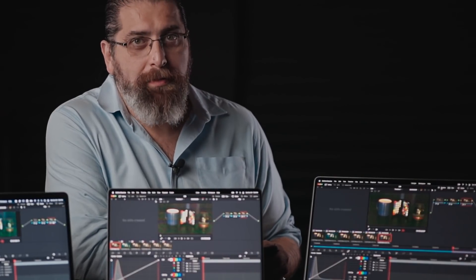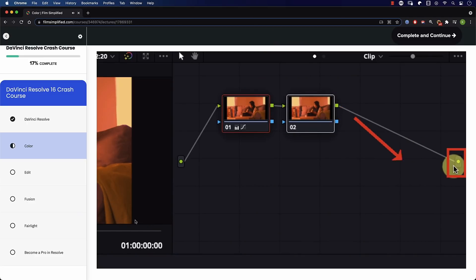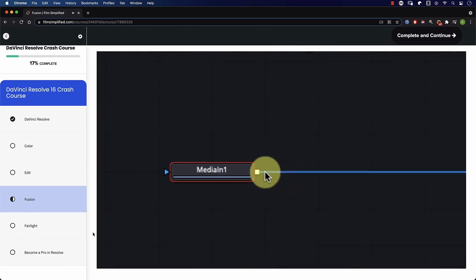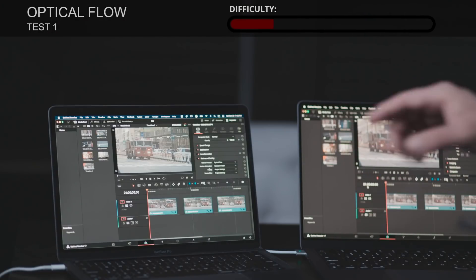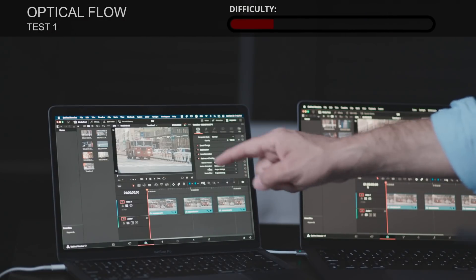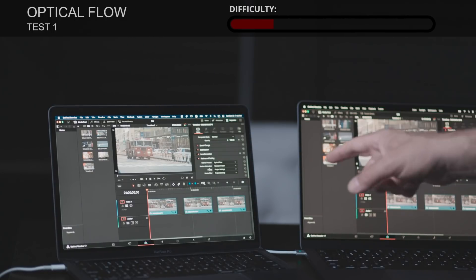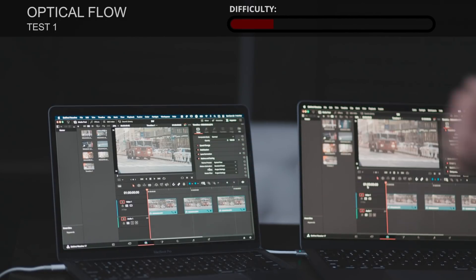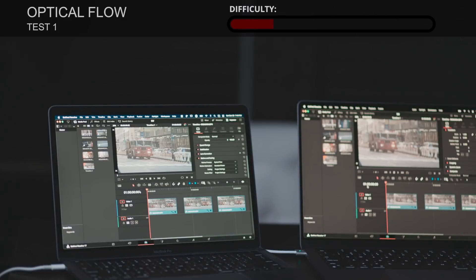Let's start with the speed warp test. But first, did you know you can go to FilmSimplified.com and sign up for our free DaVinci Resolve crash course to learn the basics of each tab in Resolve? The timeline we're testing has three clips repeated three times. All instances have been slowed down to 50 percent, and each uses a different method to slow the clip and smooth the motion — going from easiest to hardest to play.